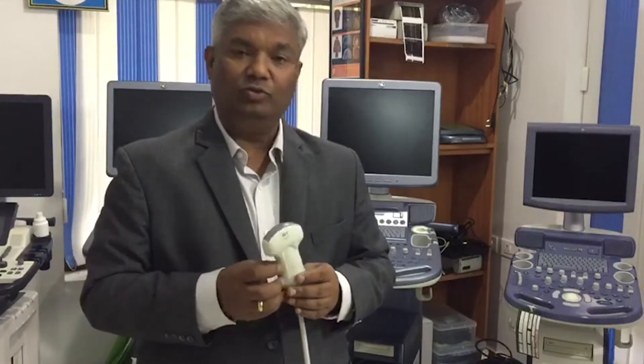Good evening. My name is Derenjan. I have come here to teach about the probe — the ultrasound probe.